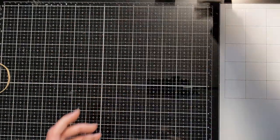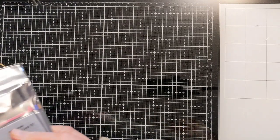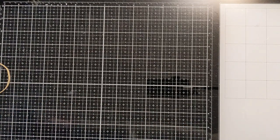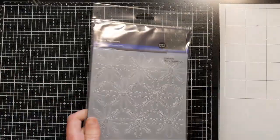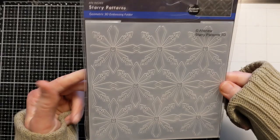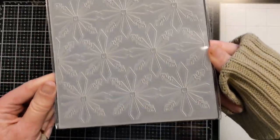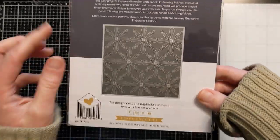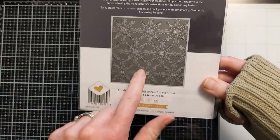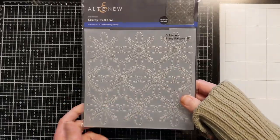I'm so excited about this! There are new 3D embossing folders — they are really killing me with all these amazing ones — but this one is 'Starry Patterns.' Look at that, it's like snowflakes. Very excited! Here's a photo of it. This will make some really quick holiday Christmas cards, and I have ideas on how I want to use it.